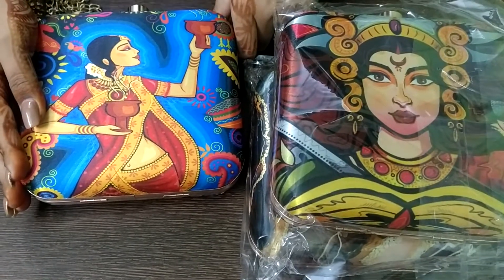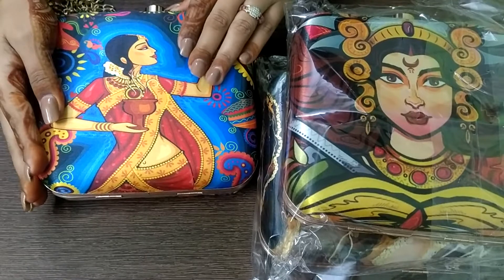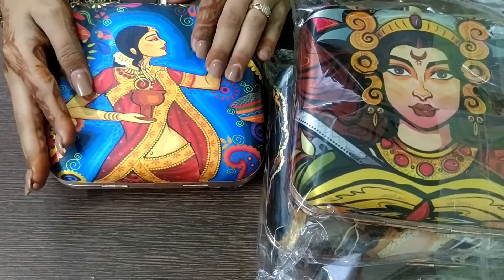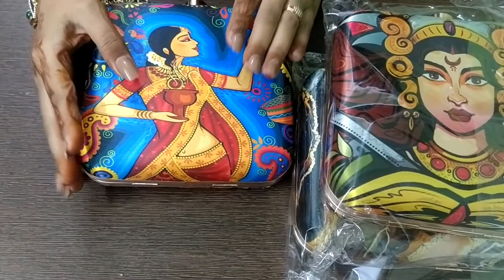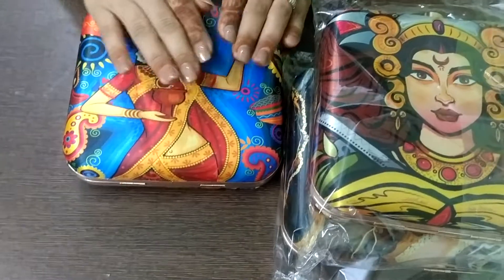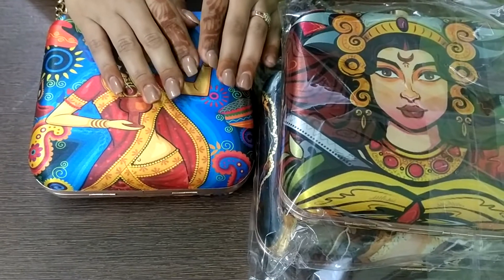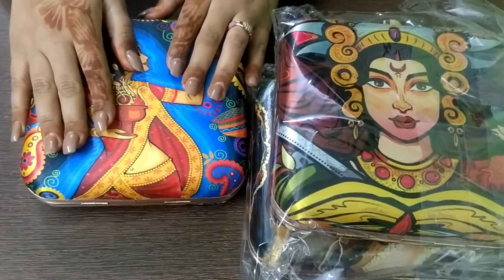Thank you so much for your time. Please like, subscribe, and share our YouTube channel for more updates. You can also like our Facebook page — Handicraft Manufacturers — the link is available in the YouTube description. Our YouTube and Instagram page is called Craftistan — K-R-A-F-T-I-S-T-A-N. Please do like our channel, thank you so much.